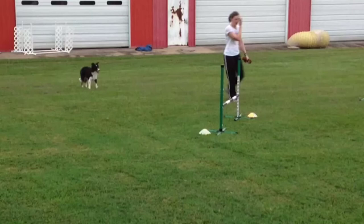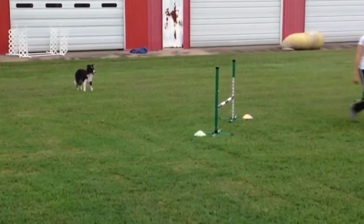Let's take a look at Sarah and her Border Collie Rook running this course at 16 inches. The course was designed by Steve Schwartz over at agilitynerd.com. Let's take a look at it at full speed.